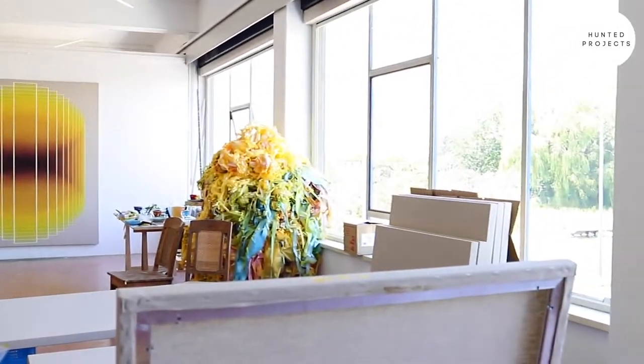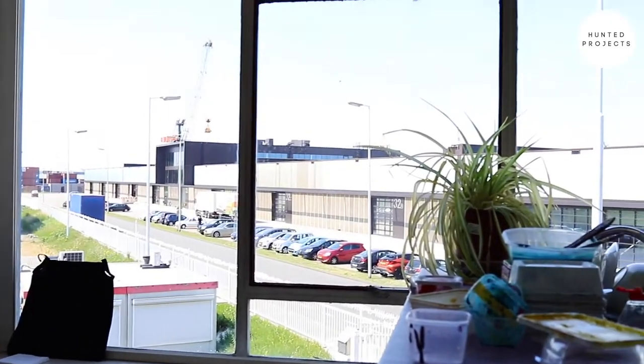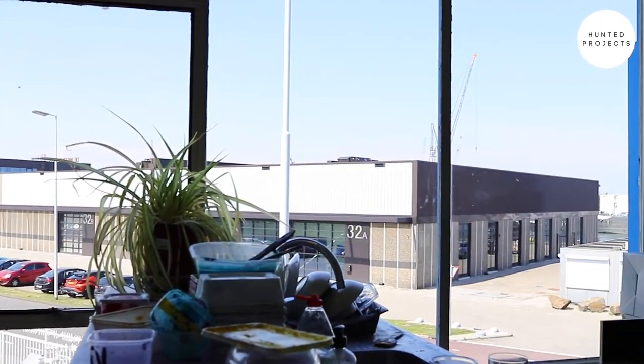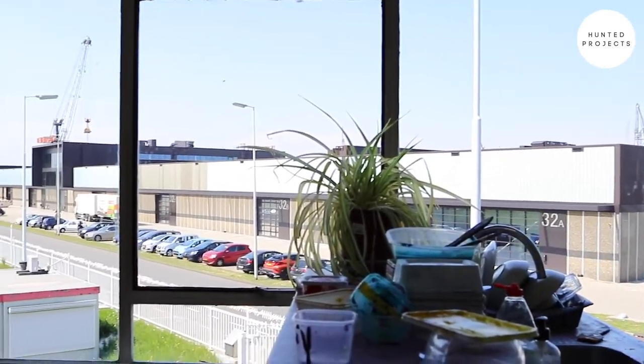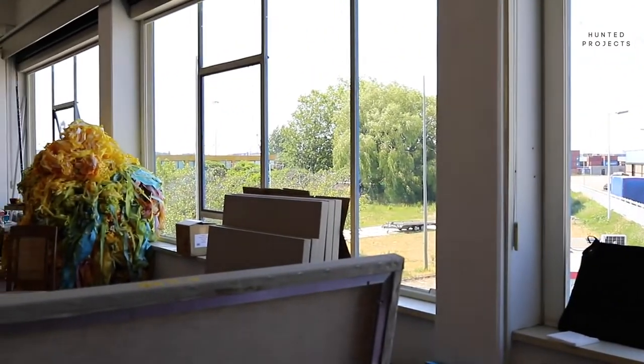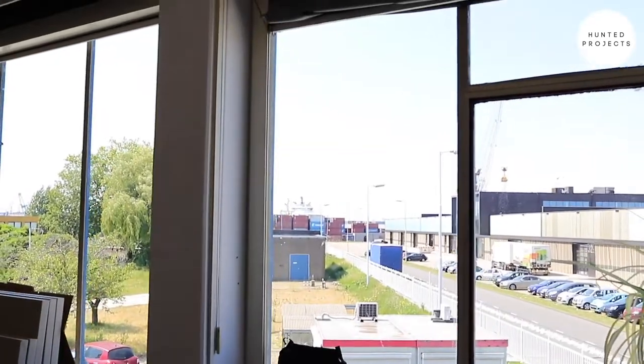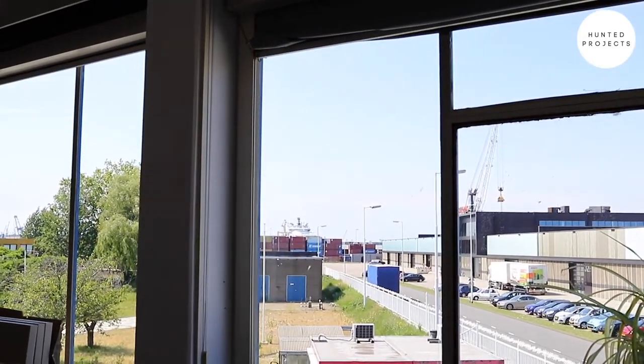My studio is based in the harbour of Rotterdam. This is just the old fruit haven and currently I'm in a building that was an old power station. You can see the shipping containers in the background with a nice ship as well.